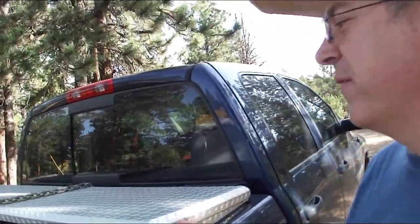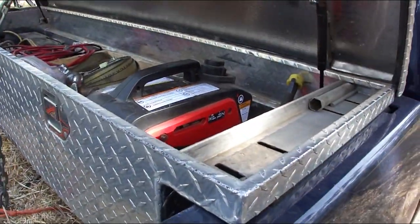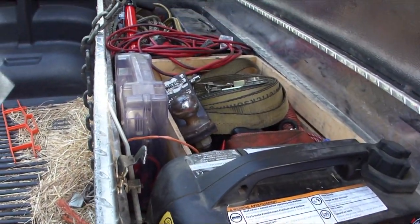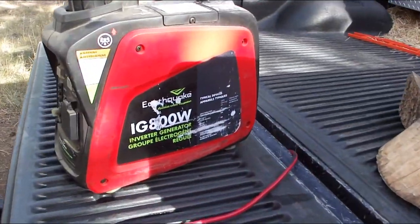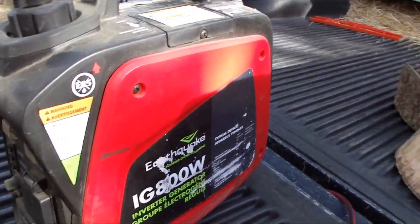First thing you need is power for the fan, and most hay barns won't have power — you pull up to most stacks and they won't have power. So I was looking for a little generator to power the fan and I found the perfect one. It fits perfectly in the toolbox right on my truck. It's a little 800-watt Earthquake generator — fits right in here along with all my straps.